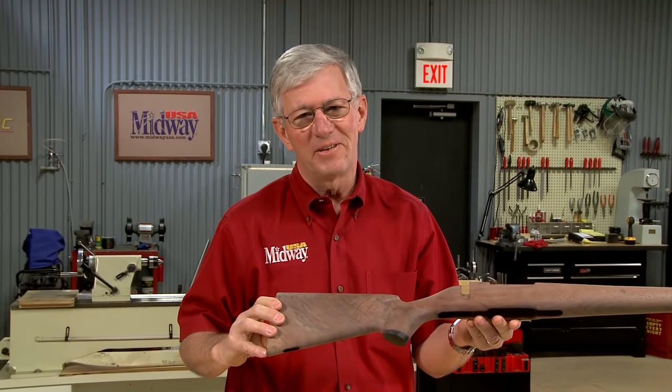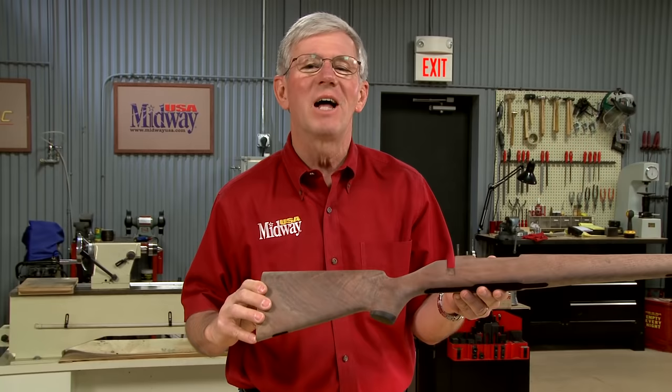One of the toughest gunstock finishes uses bar top varnish. Follow along as I show you an easy way to get a hard and durable finish.